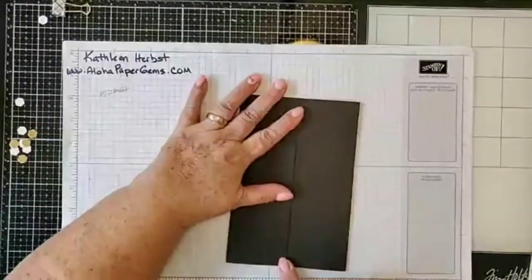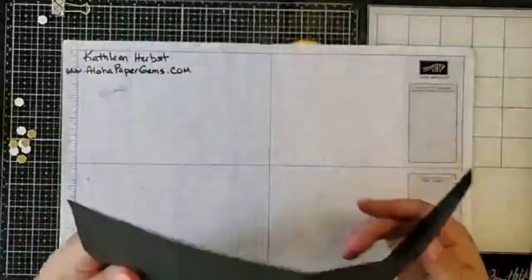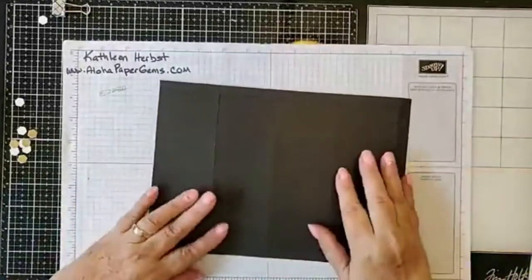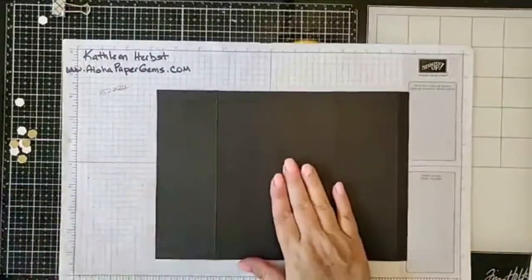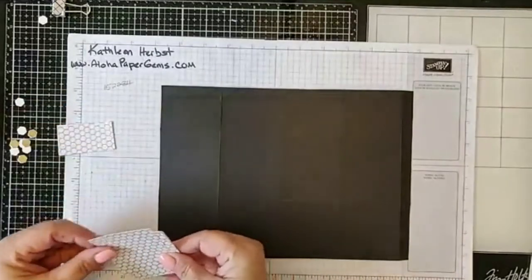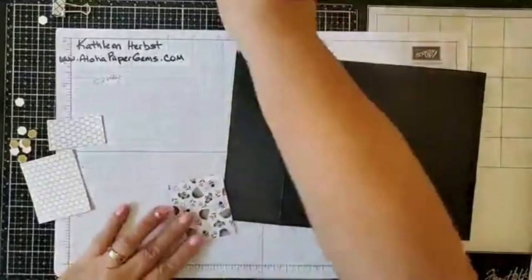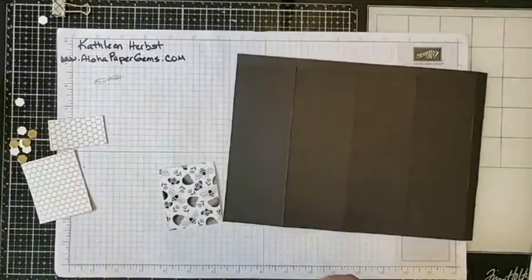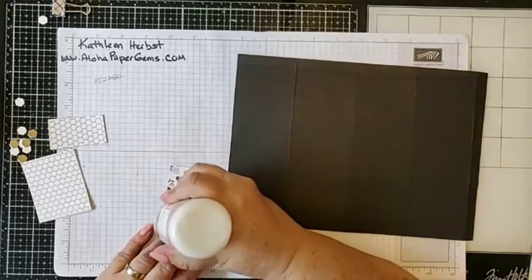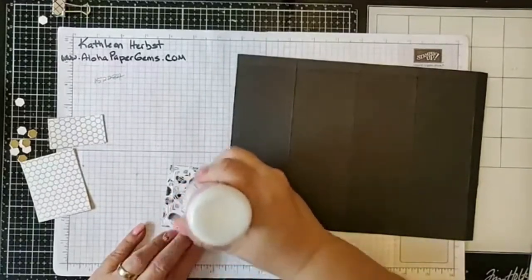Before I do any cutting, I'm going to go ahead and apply my designer series paper. I just think it's much easier to do it this way. You can apply it after you've made your box — I just like to do it before, though honestly I do it both ways depending on if I remember.